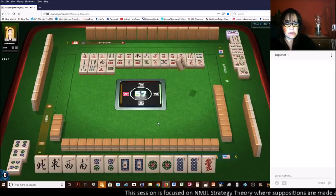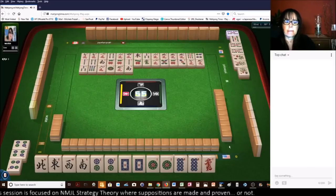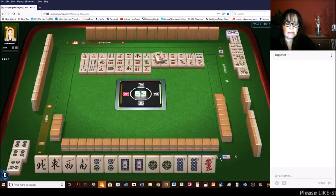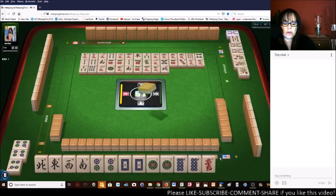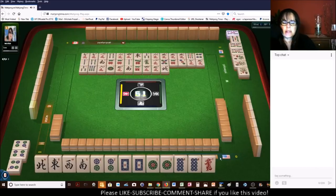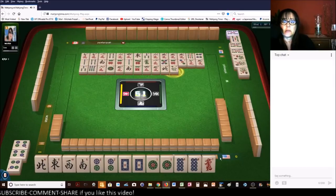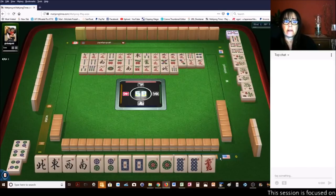So they're playing like numbers with six flowers. South wind. I would love to draw a joker, a white dragon, or a one dot right now. You know what? They could be playing Little Odds hand — the fourth hand down, fifth hand down — six flowers with three and five, or one and five. Pung. Oh my goodness. They could be playing one, five flowers, or like numbers with flowers.